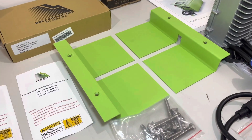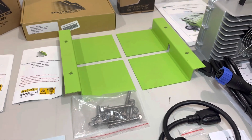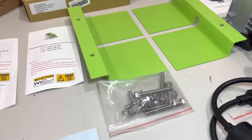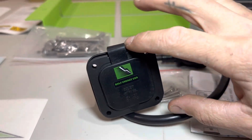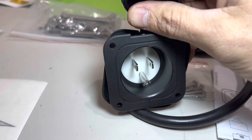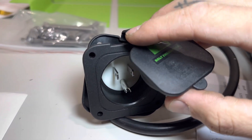Here are the mounting brackets — there are several different types depending on which cart you own, but Bolt will send you the correct mounting brackets and hardware. This is the 15-amp AC port — it's a 110-volt male plug, so you'll just run an extension cord that can handle at least 15 amps.